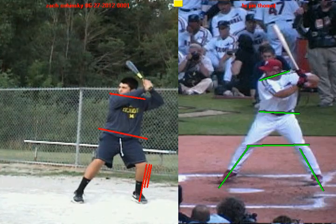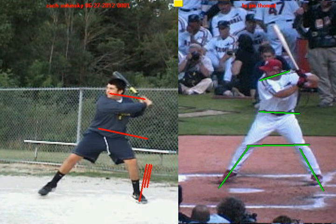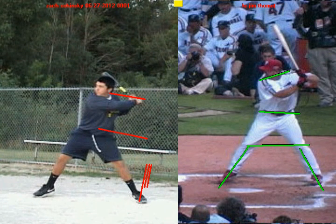When you start to work forward in your positive move, watch how it all works uphill. When your front foot lands, take a look at your hips, your knees, and your shoulders — you're fighting an uphill battle, and it's killing your balance.